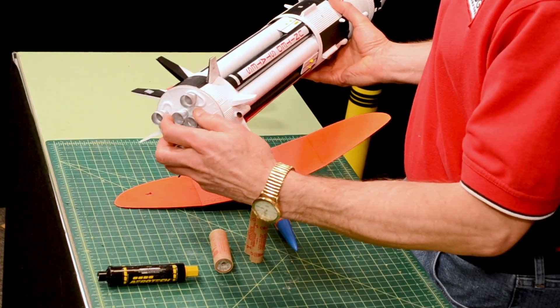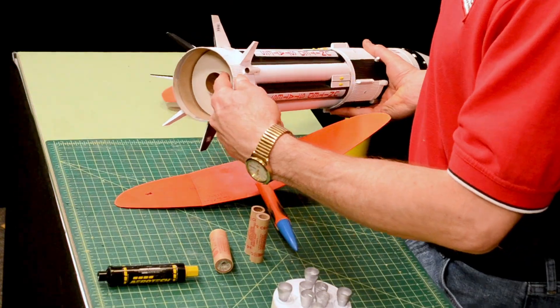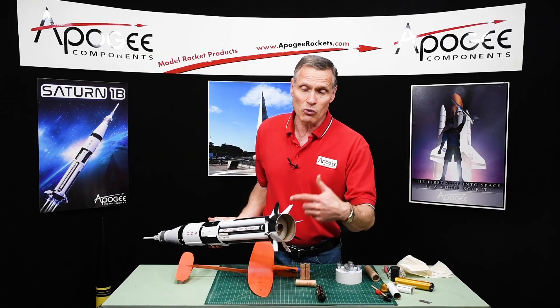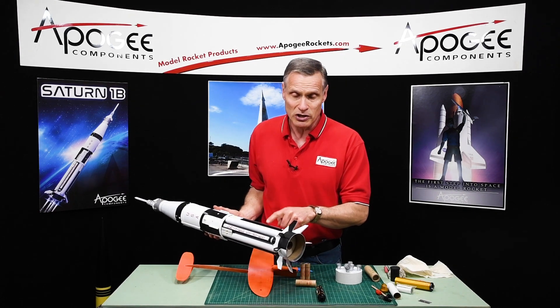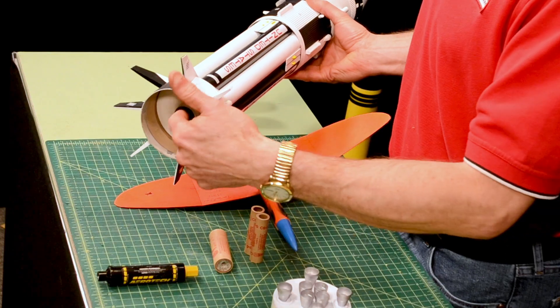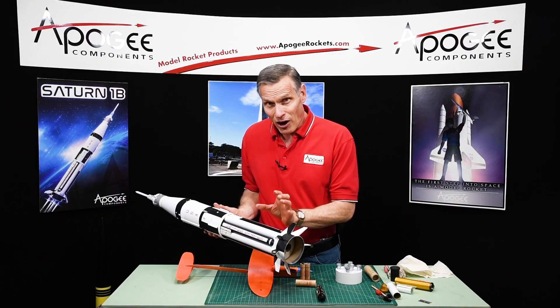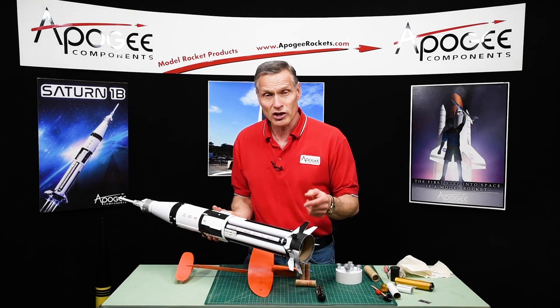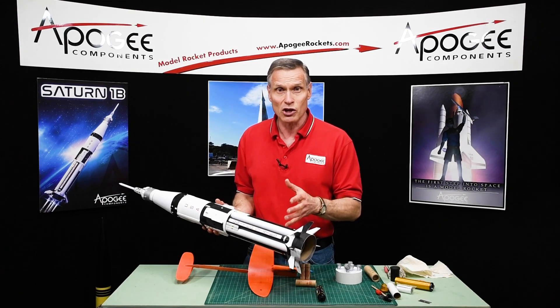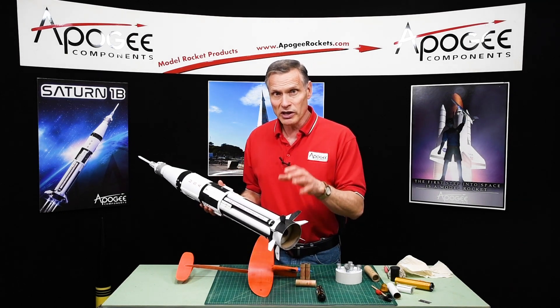I can only think of maybe one place that you'd need it, and that's on a rocket that you want to make into a cluster. Like here's a Saturn 1B, and if you look in the bottom of it, we have a single motor. But say you wanted to put other motors around it — there are eight tubes, and I've done this — you could actually put eight motors in here. But the outer ones you might want plugged because there's no place for the ejection charge to go. So with a scale model with a lot of motors like a Saturn 1B, you need plugged motors.